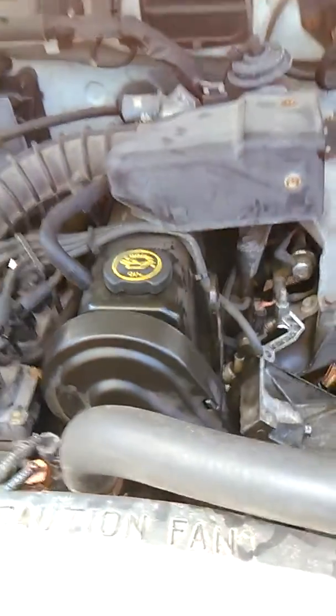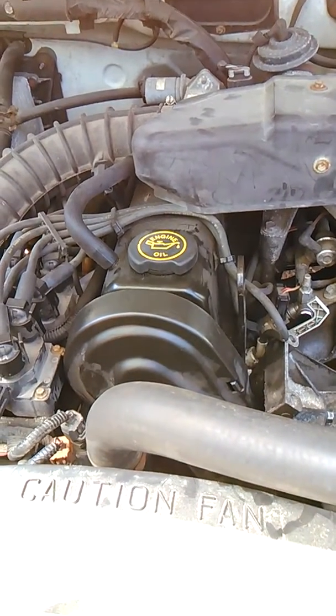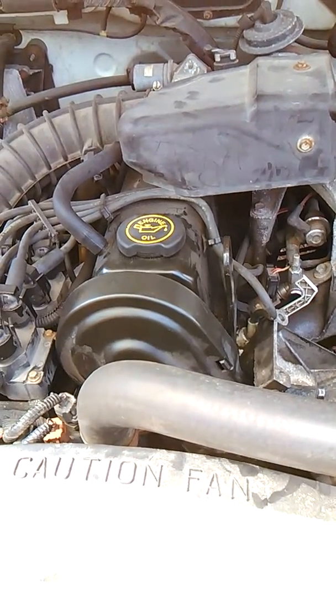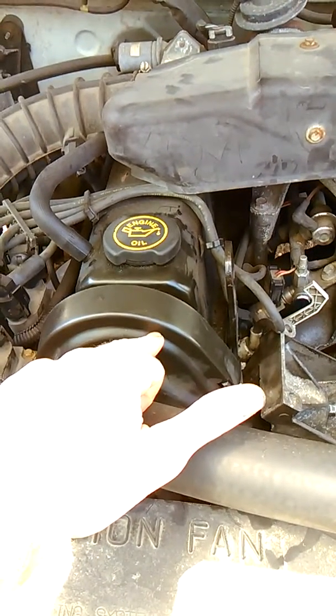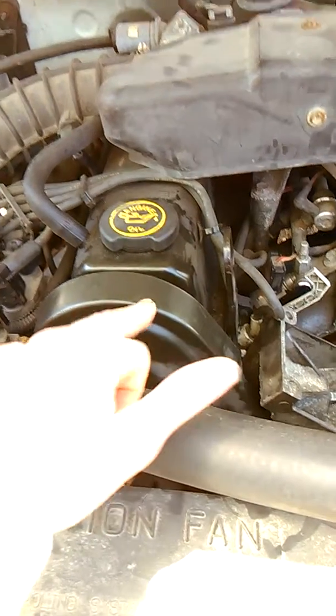I just got my timing belt put back together on a 1998 Ford Ranger 2.5 four-cylinder, and I have another little tip. Take note that there's a diamond marking and a triangle marking on the camshaft pulley.